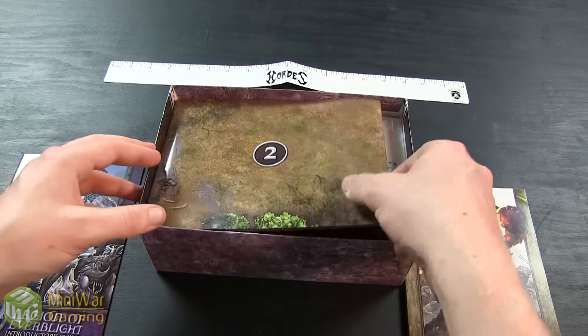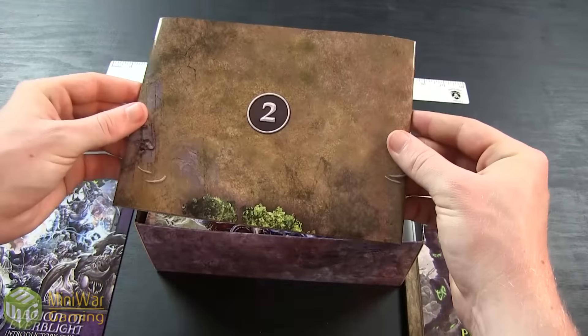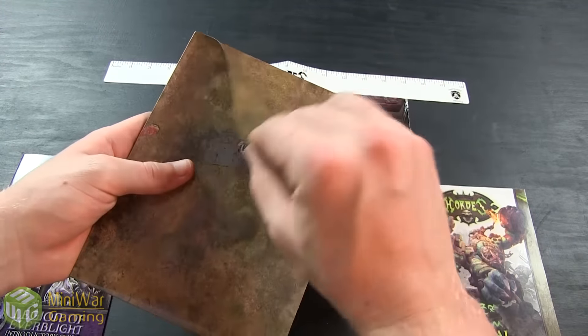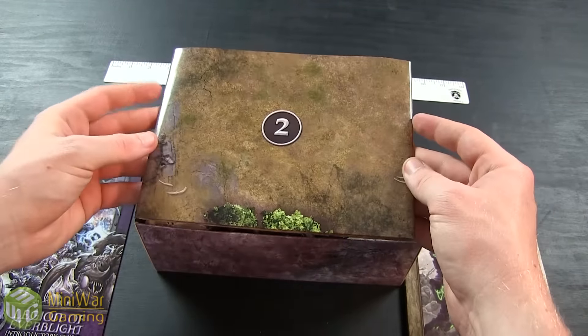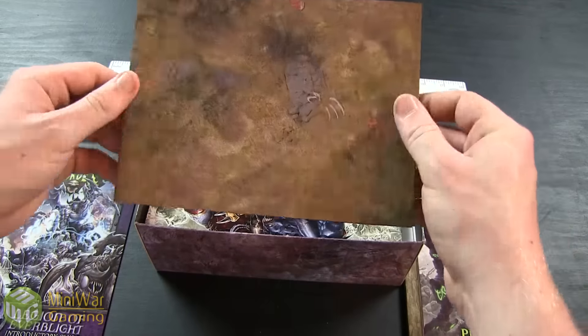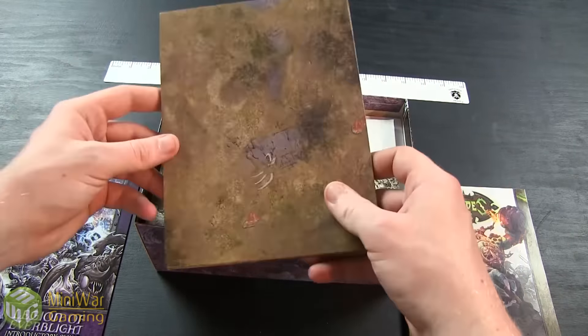If you're a newer player and don't have a playmat, don't worry. The box contains a 2x2 double-sided playmat made out of a nice latex material, so it's definitely going to survive for quite a while. Both sides feature two different types of terrain: one has some ruins, a forest, and an obstruction, and the other side has a hill and a forest. It's also small enough to fold back up and stick in the box for traveling.